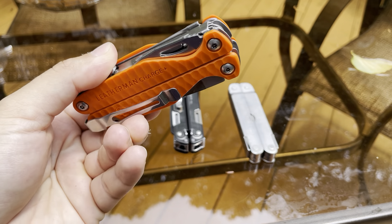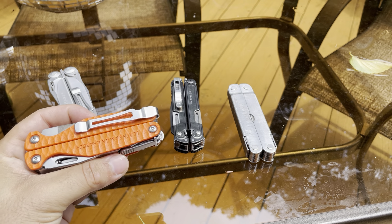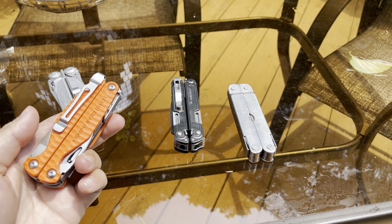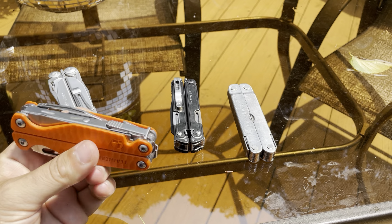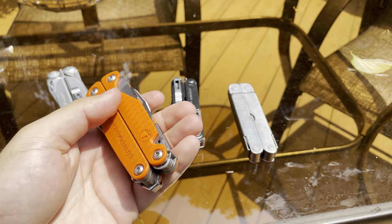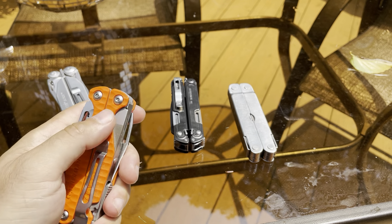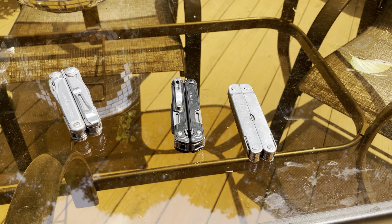Let me know in the comments below which multi-tool you carry every day — it could be a knife, Knipex pliers, whatever you prefer. For me it's the Leatherman Charge G10. It's still my favorite, my number one multi-tool. I'd rate it a 9.5 out of 10 — just a solid multi-tool, especially when I got it on clearance for $119. Thanks for watching, thumbs up is much appreciated, and have a good weekend!